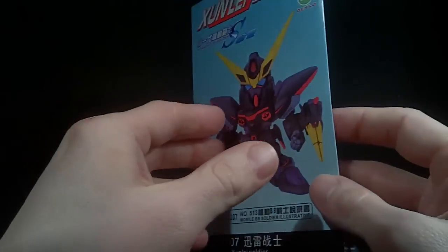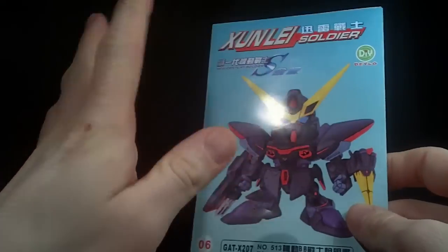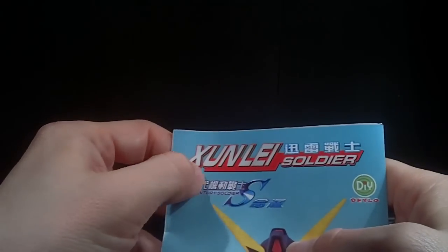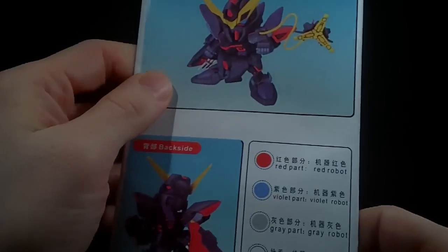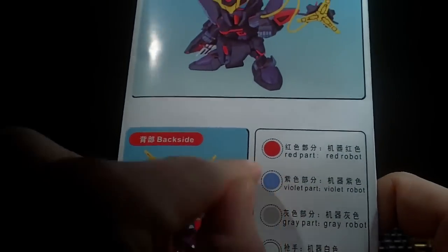Okay, let's look at the instructions. It's from the Daylu company — never heard of that company ever. It's an Azinu Lee soldier. The color guide shows violet, but that doesn't look like violet. Not quite.